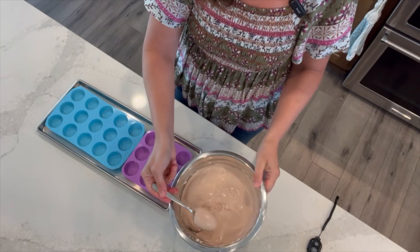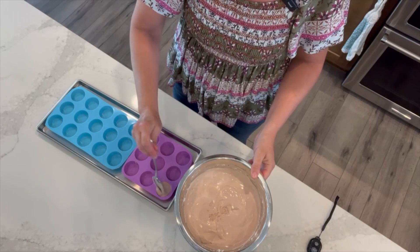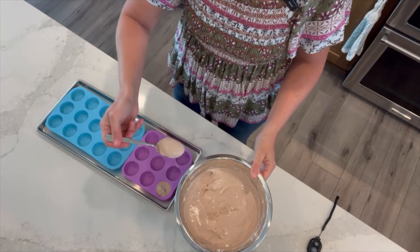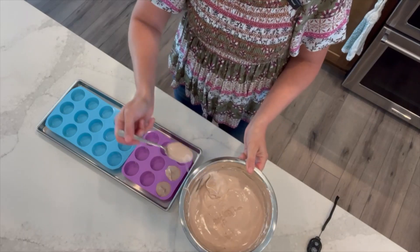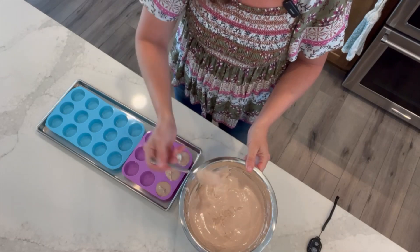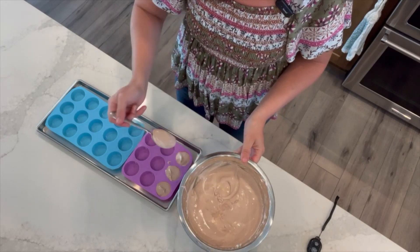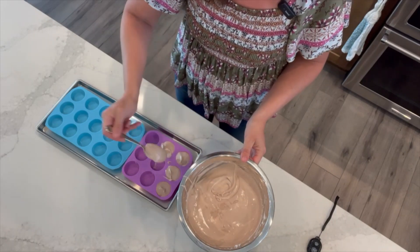This will be a little bit on the runny side, which is just fine because we're going to freeze this solid. I use a tablespoon to fill up each of my molds. This will fill up about 48 holes. My molds hold 15 each and I've cut a couple of my 15-hole molds apart so I can get more than one mold on a tray.